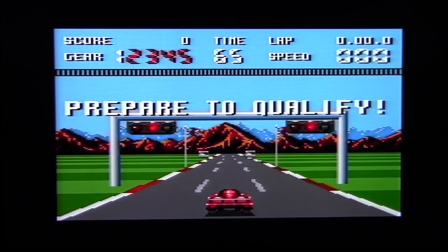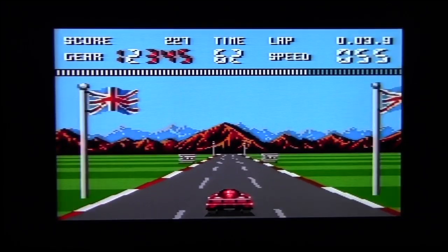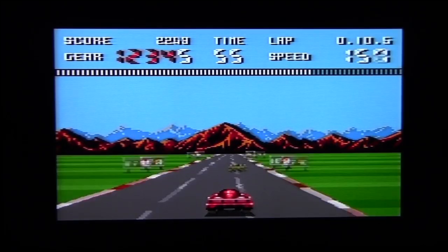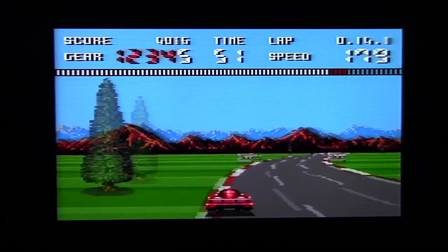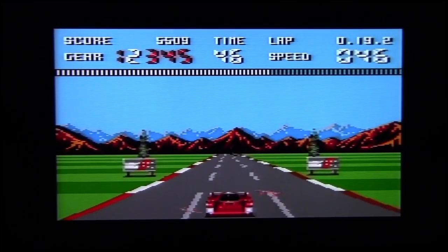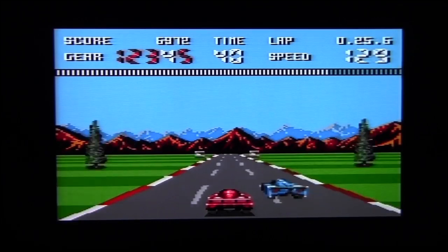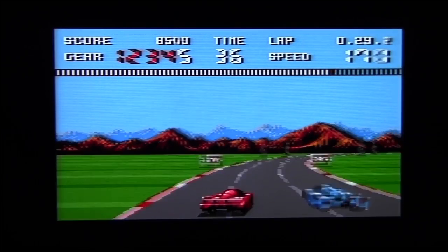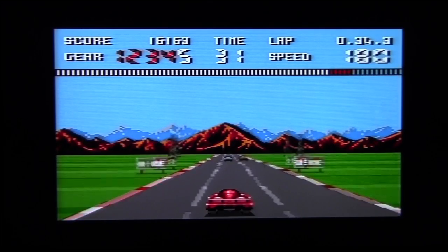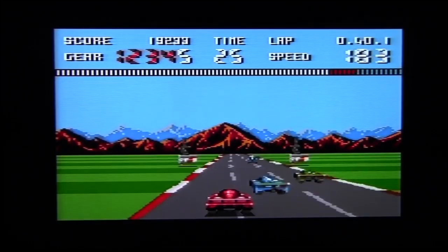Burning Rubber is your typical racer along the lines of — oh, what do you call it — Outrun and stuff like that, where you are racing against others and against the time in different sceneries. As you'll have noticed already, the crashes on this are quite amazing — you flip for ages. Just in case you forgot you've got an Amstrad, there are plenty of Amstrad signs around. Touching other vehicles obviously makes you flip as well.